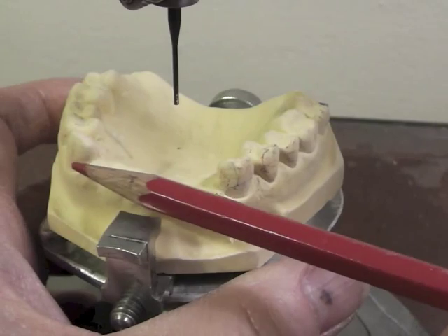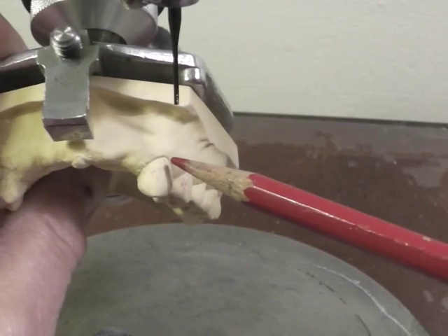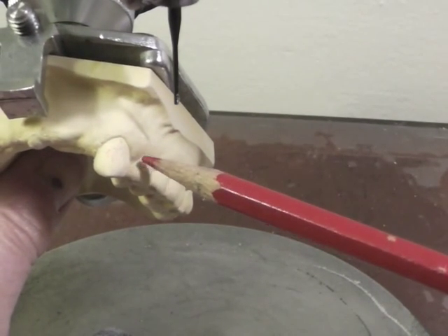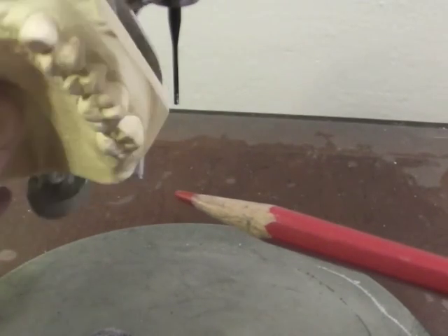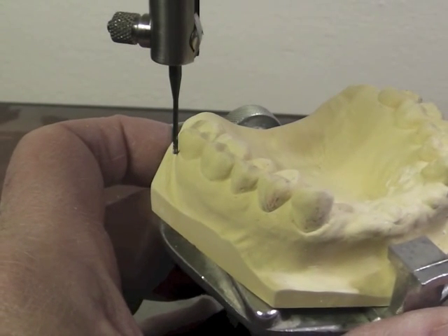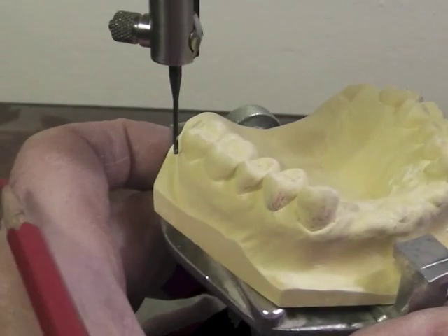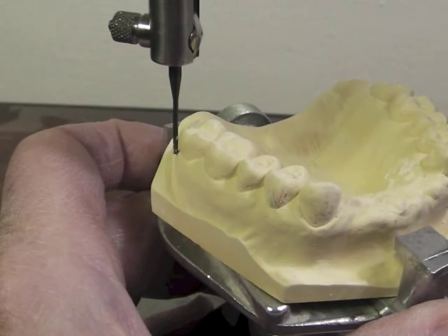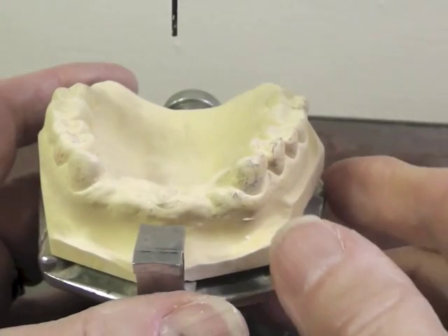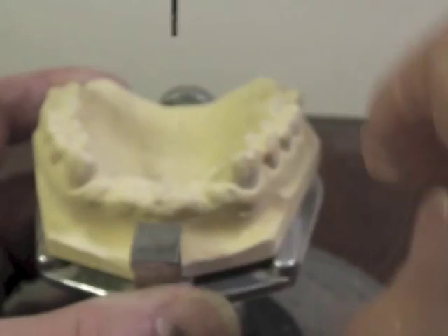I really don't want an undercut on the mesial facial of the canines. I'll probably want one more on my premolars because if this is a maxillary RPD, two arms coming across these canines would not be extremely aesthetic for our patient. We'd be better off going back a tooth to the first premolar from an aesthetic standpoint. Looking at the molar on the other side, I do have that triangular space of light. I have a slight undercut on that molar, but a much greater one on this molar. I can improve the survey by tipping the cast slightly to the left, which would make one undercut smaller and the other larger.